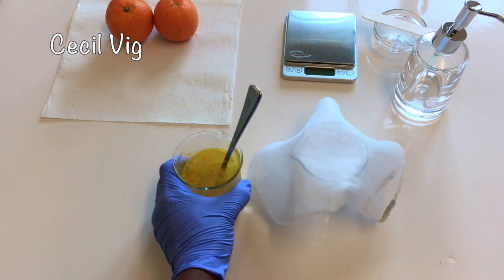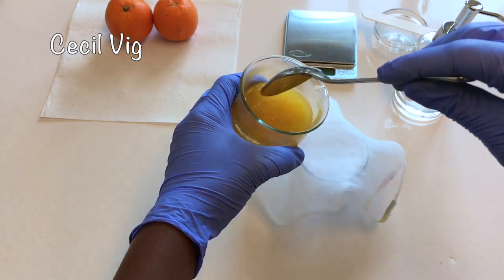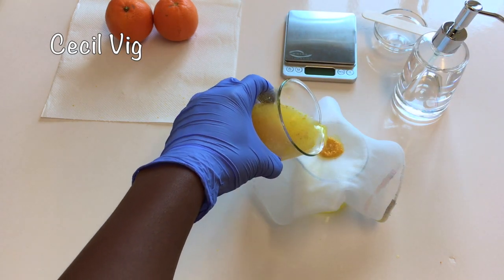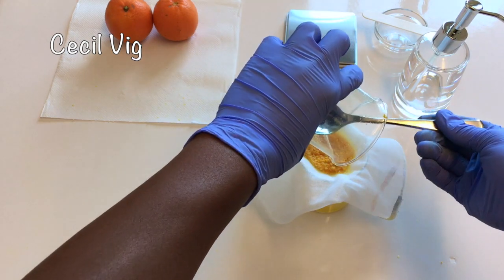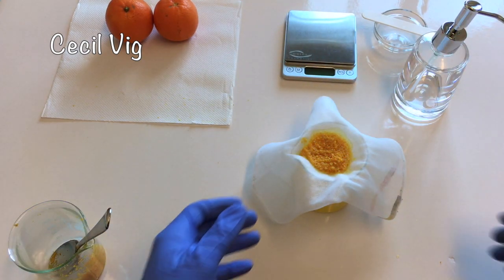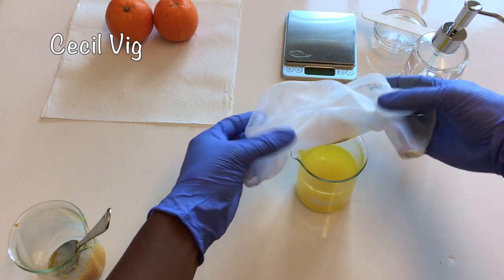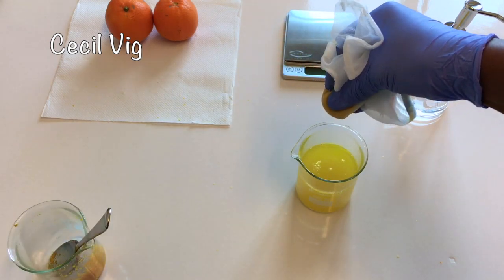After 10 minutes, I give it another mix. Then I filter using a cheesecloth. Please measure your water again to make sure you have exactly 131.6 grams. If you have less, you can adjust the quantity by adding in some distilled water.